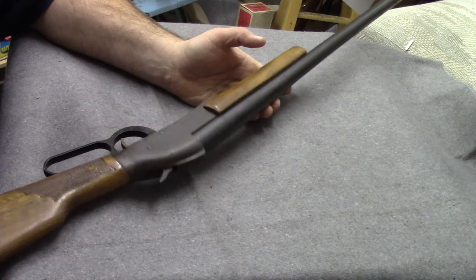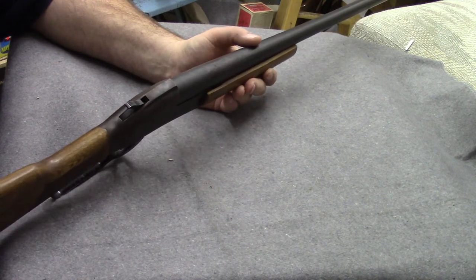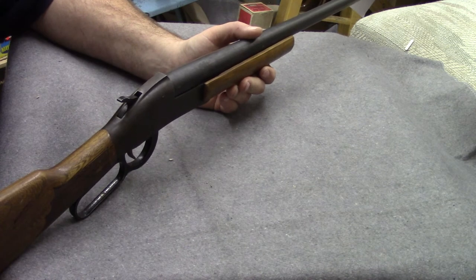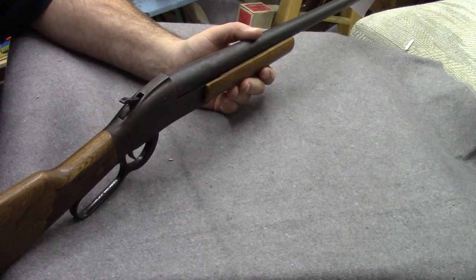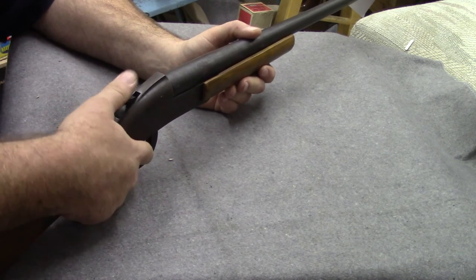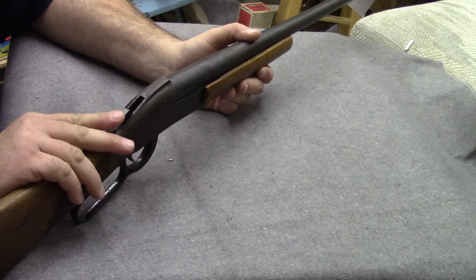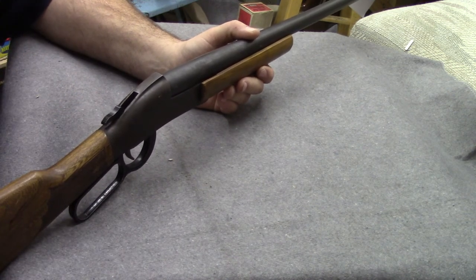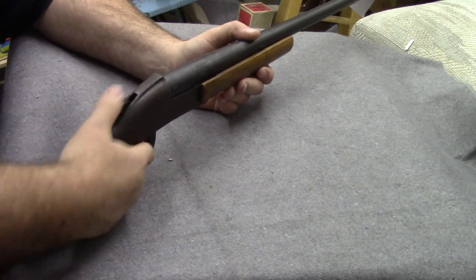This is a 1966 Ithaca Long Tom — it used to belong to my father-in-law who used to shoot trap with it. It's a deadly accurate trap gun with a 36-inch barrel. It's not really suited for skeet or sporting clays because it takes a while to get that swing going, but for trap it's absolutely wonderful. You do have to cock the hammer manually; the lever doesn't do anything but break the action open.